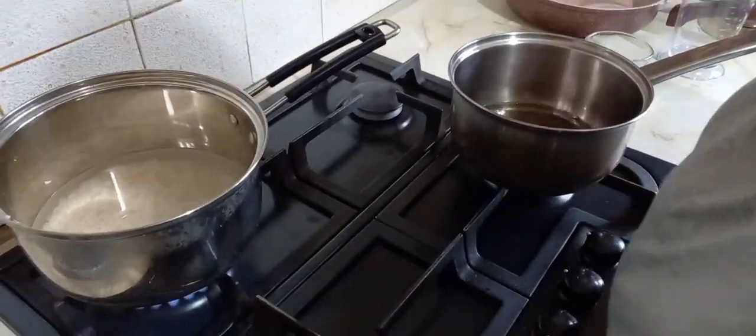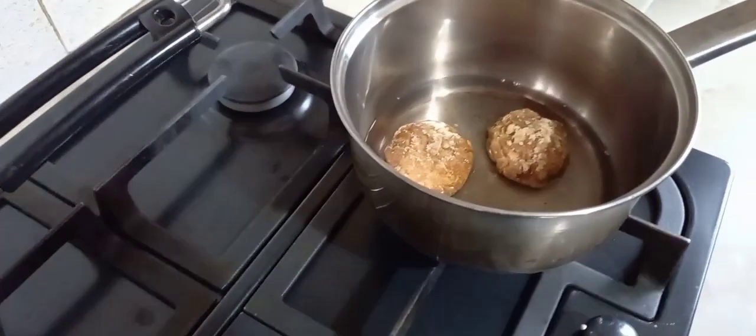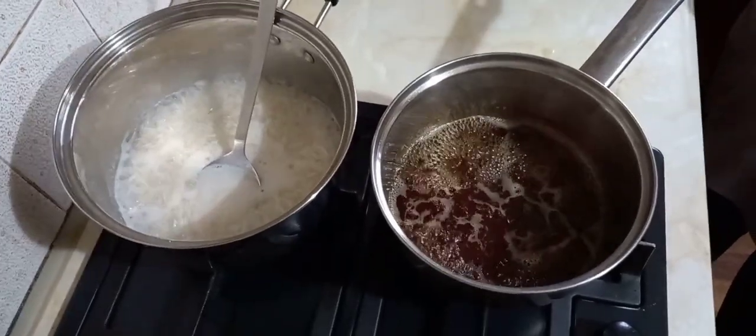Now add two pieces of jaggery to the pan and leave it to boil. The rice and jaggery have started to boil.